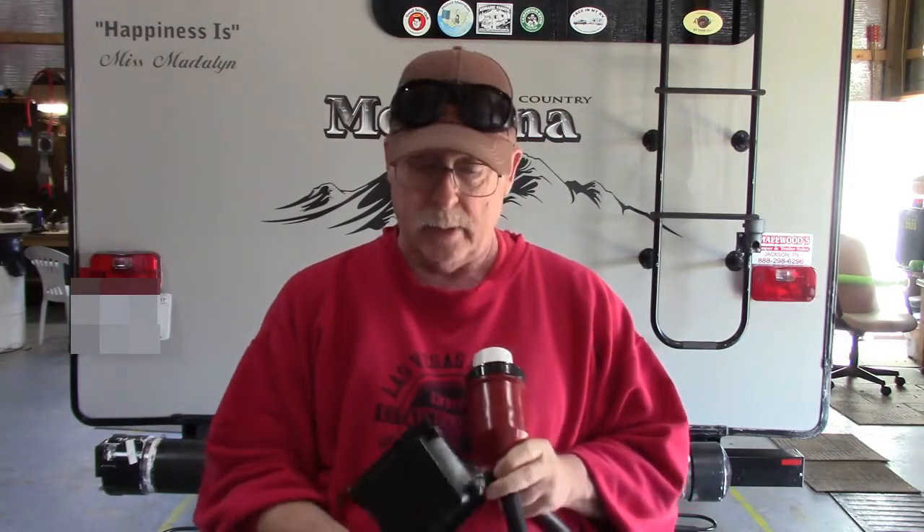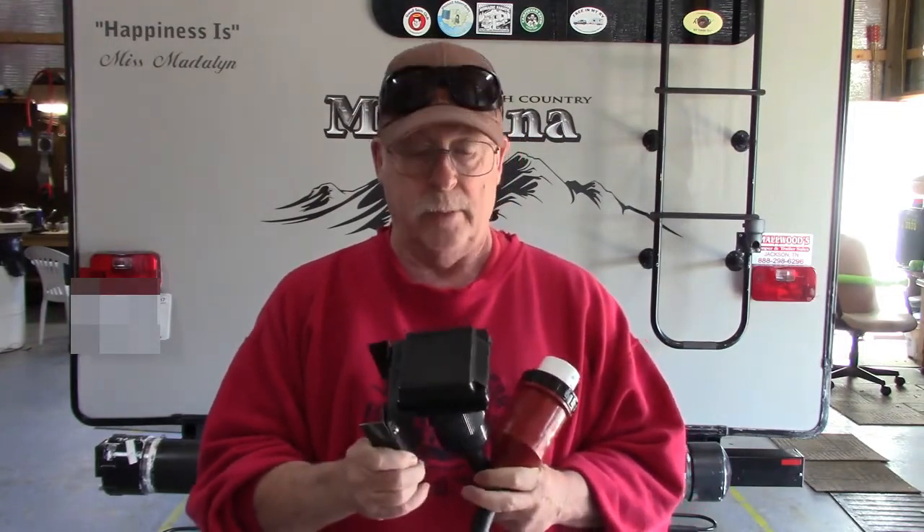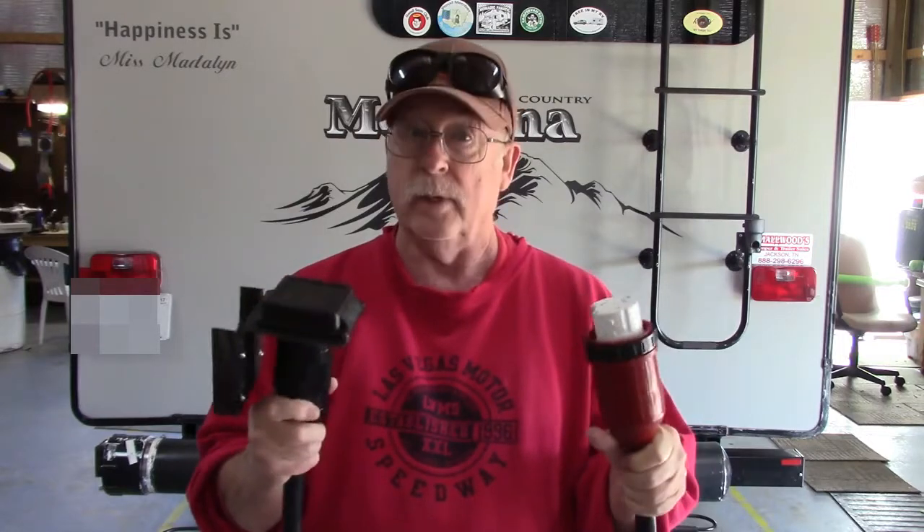We're going to attach it with a bracket I've made. Hopefully this is going to work and save us from having to undo the bicycles or the bag just to get a little bit of power. When I come back, we'll see how to put it on.